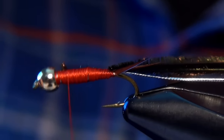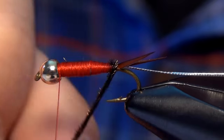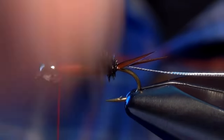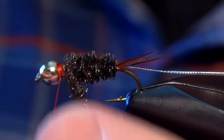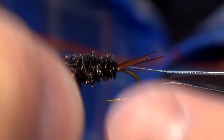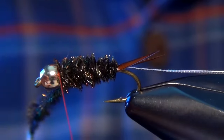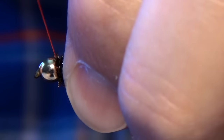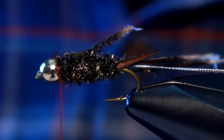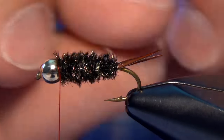Once I have a smooth transition, I'm just going to come up here to the bead. Then we're ready to wrap that peacock curl forward. Once I get to the front here, I'm just going to stop and lay down a couple of wraps. You've got to be real careful not to wrap too much up here by the bead — two tight wraps in front, one tight wrap behind the peacock curl. Then we can trim out the butt ends.